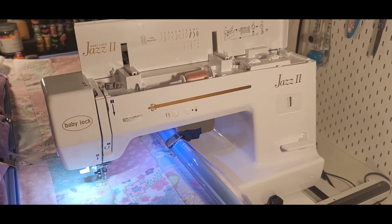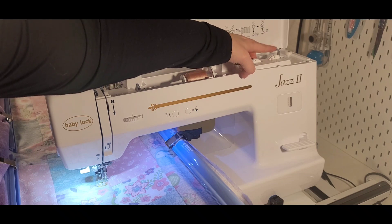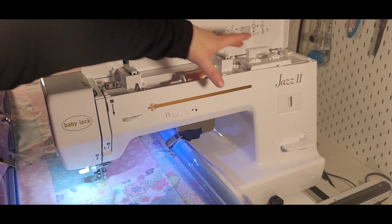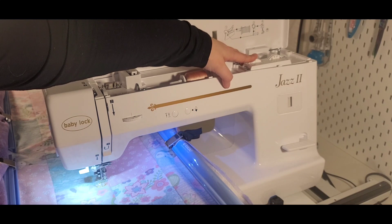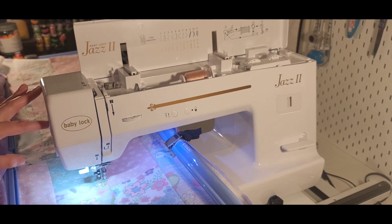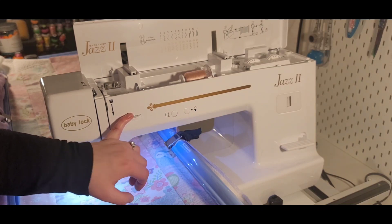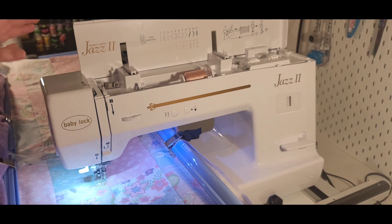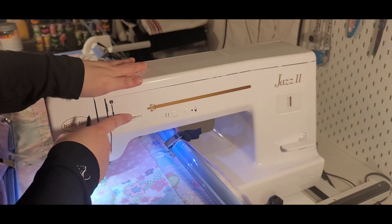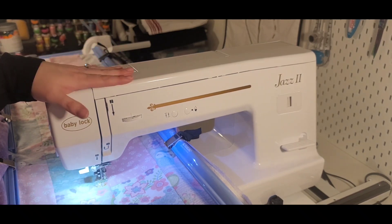So to the important bit: for normal sewing you have the stitch length set on about two and a half to three. For the stitch width — the zigzag part — you typically want it at zero, unless you're wanting to do an appliqué or a zigzag stitch. I have the presser foot pressure set at two. Now I'm going to show you what happens with the tension when it's set too low and too high.